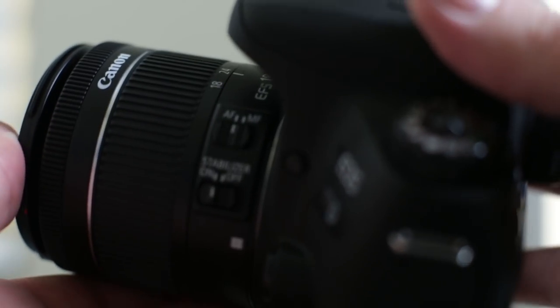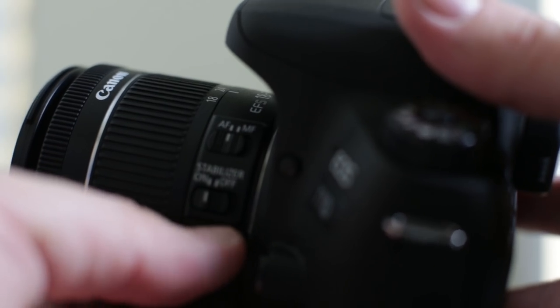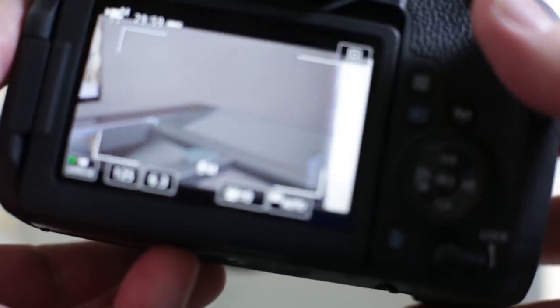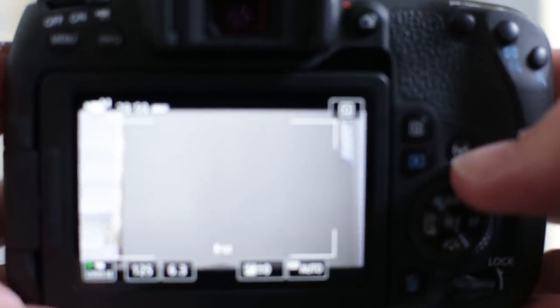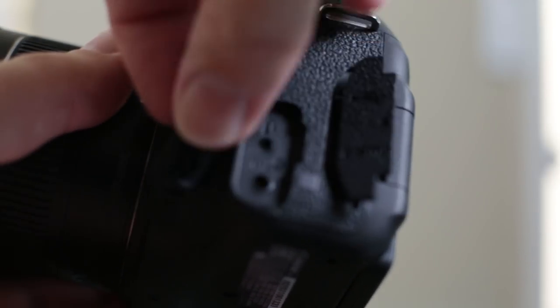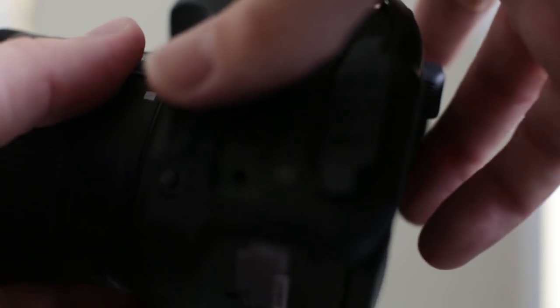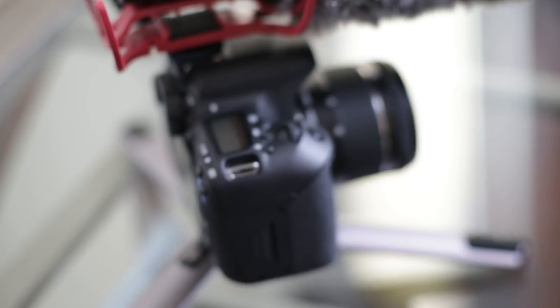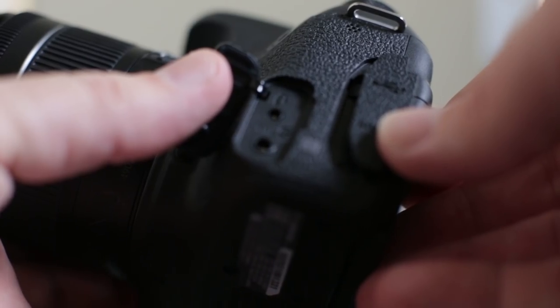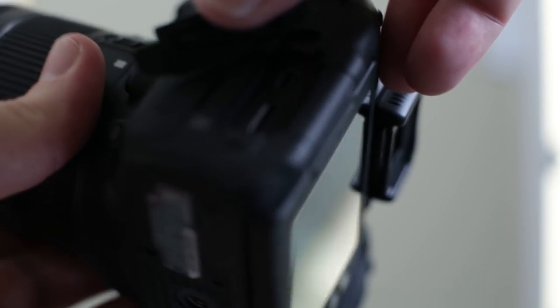On the lens, we can see we've got manual focus and autofocus switches, and we can turn the image stabilizer on or off. On the front there's room for a microphone and a remote connection. Notice there's no headphone jack — that's the one thing that's missing. On the back, we've got HDMI and USB. Those are the basic connection options.